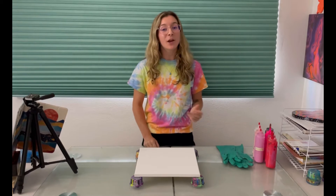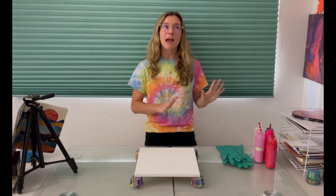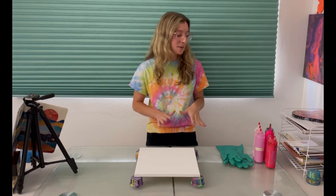For today's video I really wanted to do a swipe pour because I haven't done one in a really long time and I'm feeling a little bit Halloween inspired. Now these aren't traditional Halloween colors but I'm gonna be doing pink and black which I just think is fun.